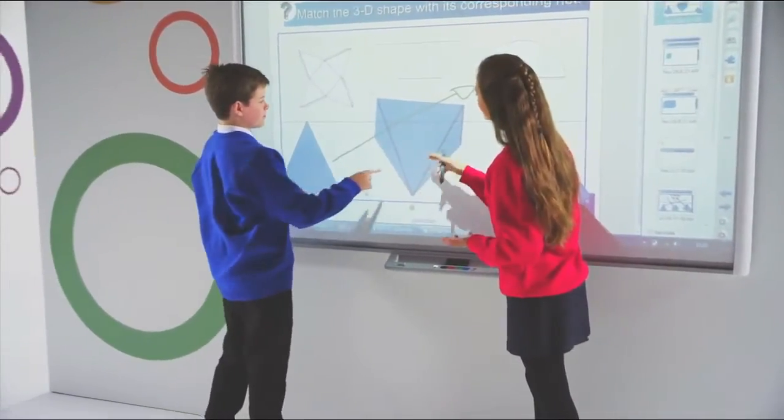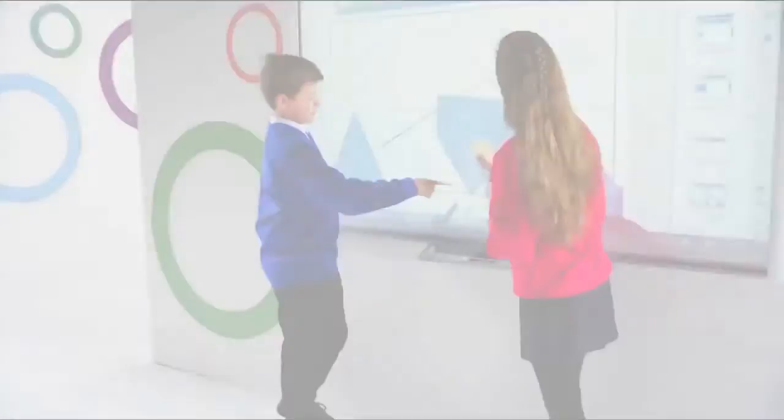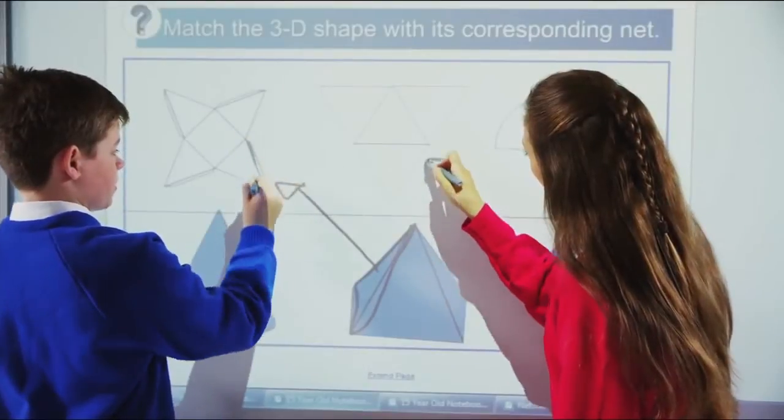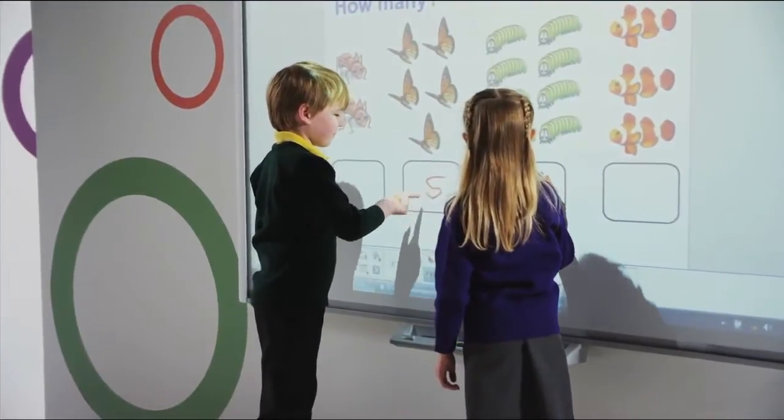Student collaboration is enhanced with the board's dual-touch capabilities, which allow two students to naturally collaborate and simultaneously interact with lesson content using pens, their fingers, or other objects.